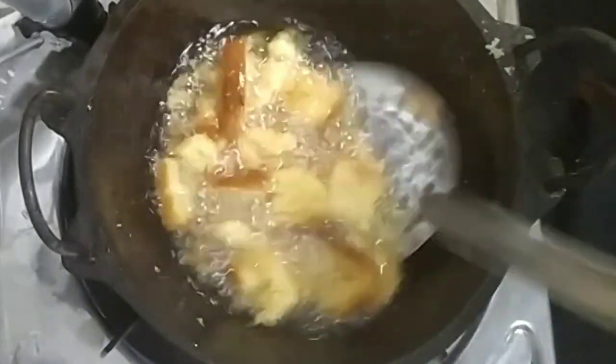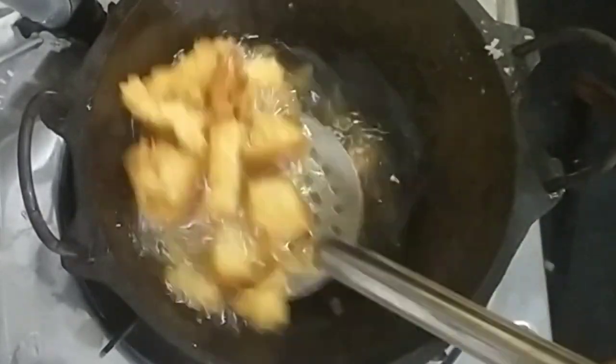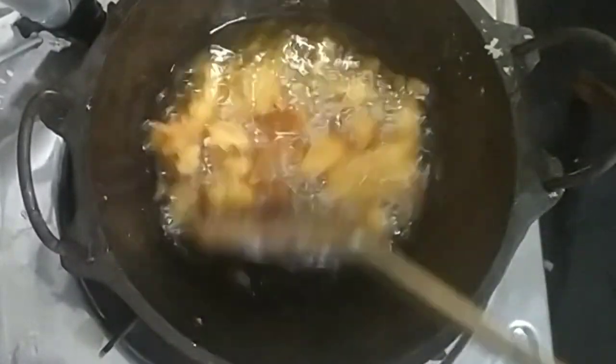My husband has this to eat every 3 days. If you know that I am on a diet, you will understand. We are dealing with a lot of heavy food items and a lot of cravings.